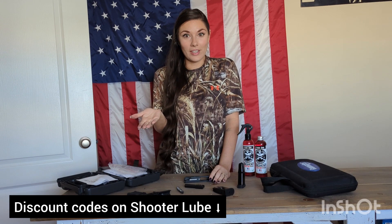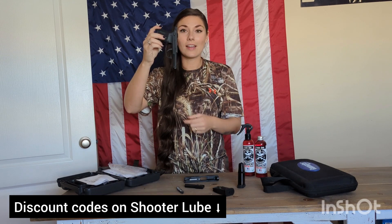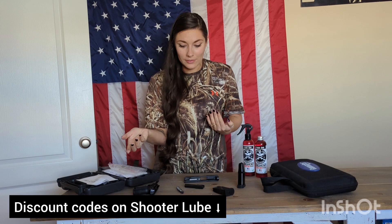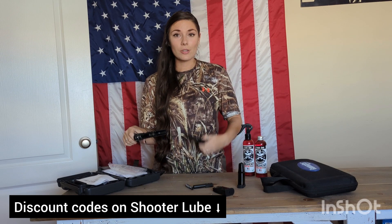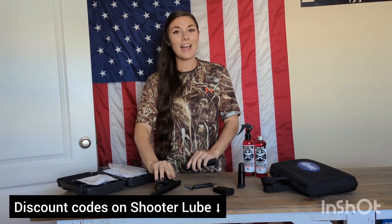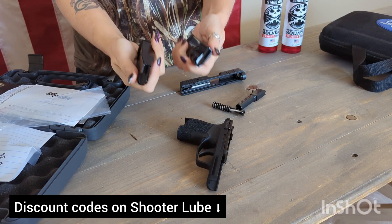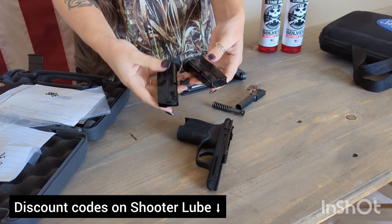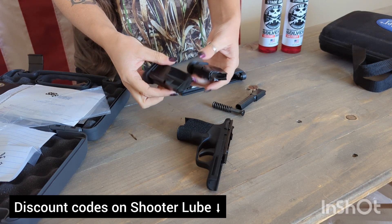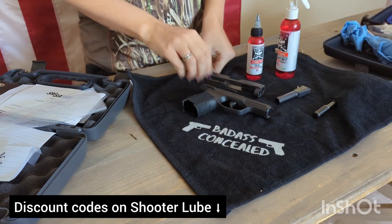Cleaning your firearm will not harm it whatsoever — it's only going to help you understand how it functions and ensure it's working correctly. You'll learn where the slide lock is, where the takedown lever is, if there's a safety, the difference between your recoil spring and your barrel, and how to put the slide back onto the frame. Also, magazines are going to be very stiff, so you want to make sure ammunition will seat properly. Go to the range and test fire to confirm both magazines function correctly.